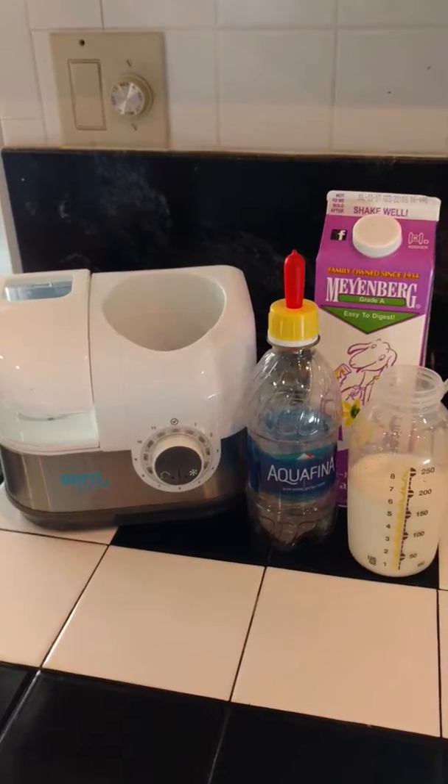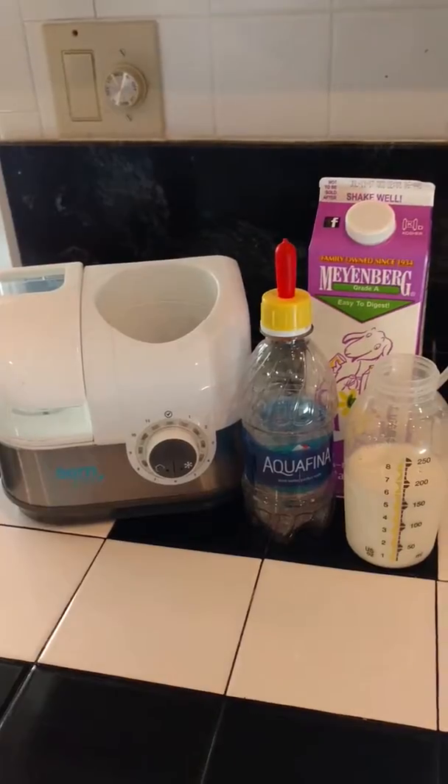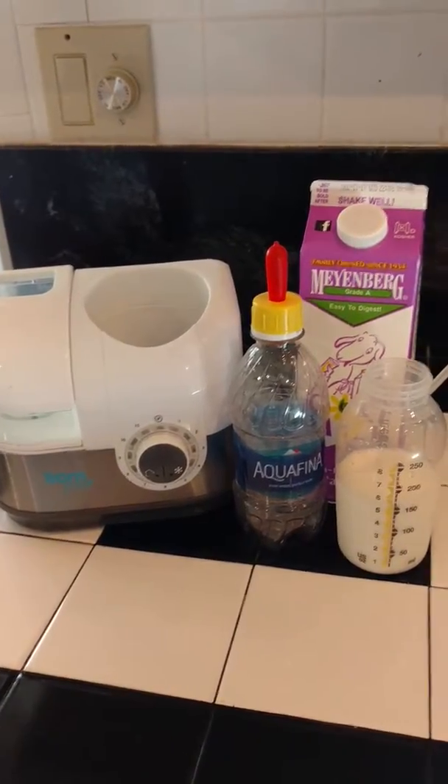This is a video about how to use Happy's bottle warmer. A big thank you to anybody watching, because that means you are probably feeding Happy along his journey from Arkansas to Pennsylvania.